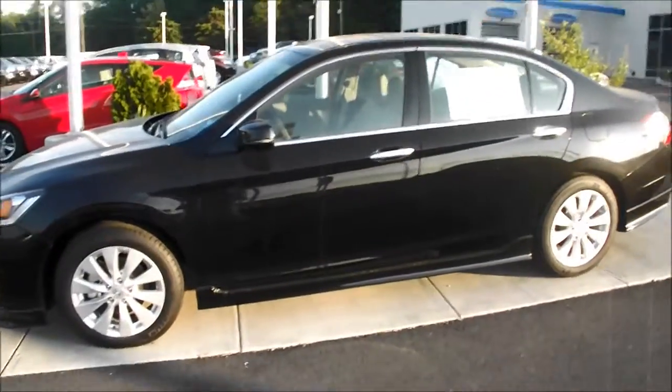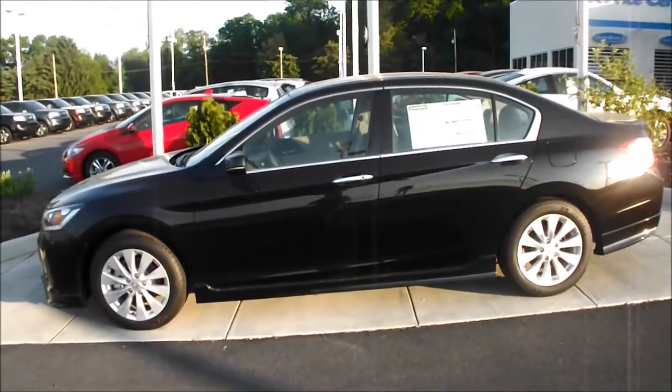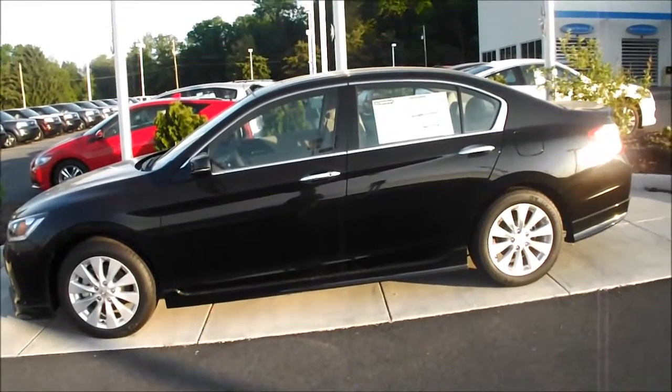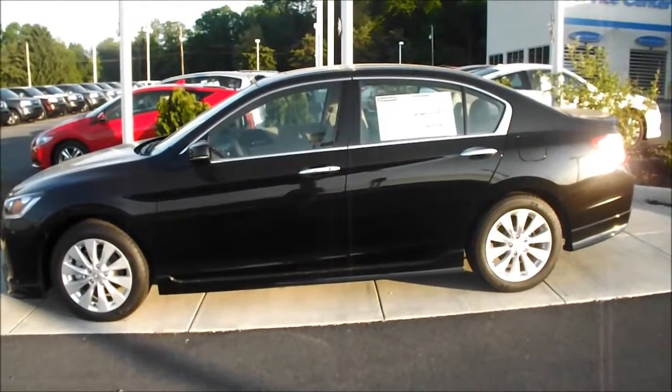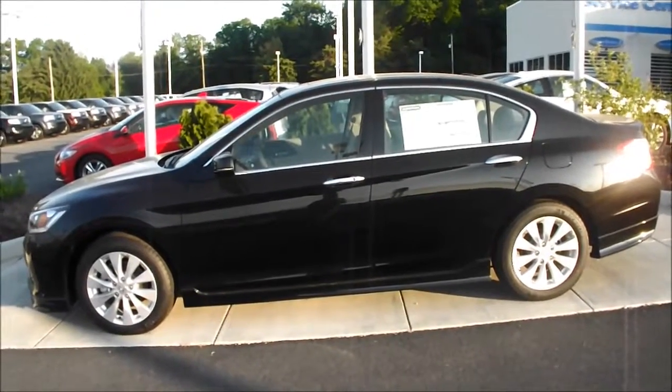Come on down and check it out — as you can see it is right here in the front of our building. Come on down and take a test drive, we invite you in at Laney Honda. Again, this is Matt Danko at Laney Honda. Check us out on Twitter and Facebook, feel free to comment on the video. Thank you so much for watching, take care guys.